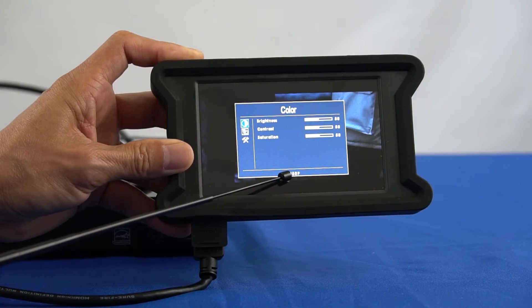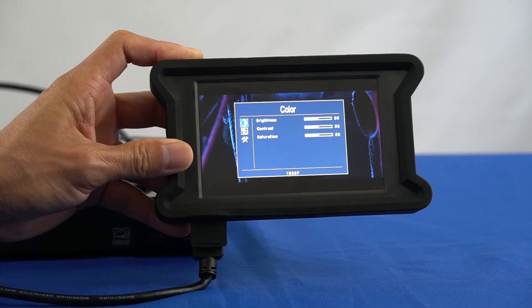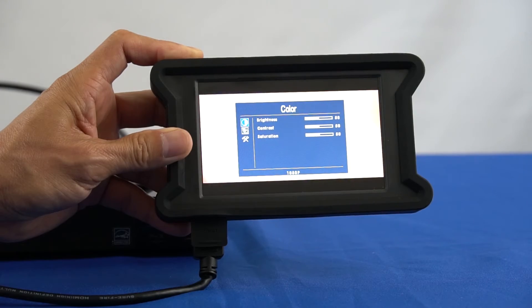Depending on your input source, the format can be either 480i, 480p, 720p, 1080i, or 1080p.